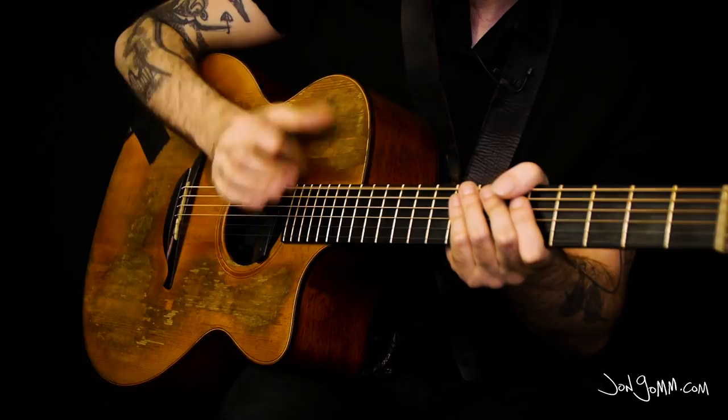All the riffs are in the same tuning and can be played on any acoustic guitar. The video comes with tab, which I've written myself, so you know it's accurate.